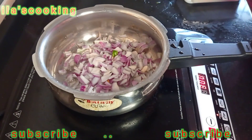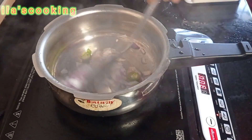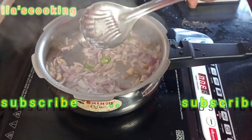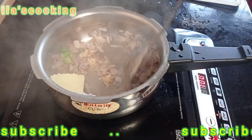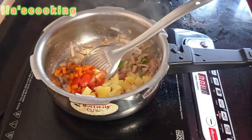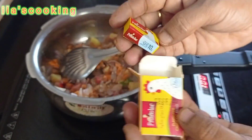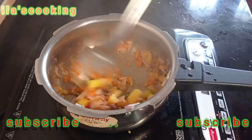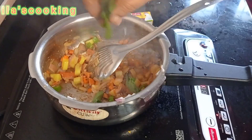I will cut the chicken. I put the butter on the plate and add a little butter. I put the vegetables on the plate, I put the chicken on the plate. Let's make a taste for you, if you want to make a taste.